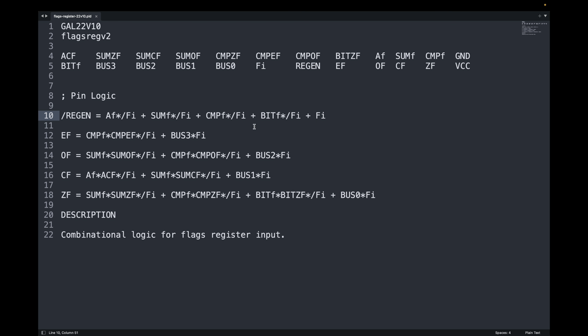When the flags-in control line is high, as indicated by the flags-in symbol without the forward slash, then the bus input lines are carried forward to the output, as seen in these lines. Each of the bus bit positions corresponds to a specific flag bit. I made the bit arrangement of the bus input match the bit arrangement of the 74LS173 bits of the flag register. And that's it. Like the schematic change, this PLD logic change is pretty simple and straightforward. Now let's get this wired up.